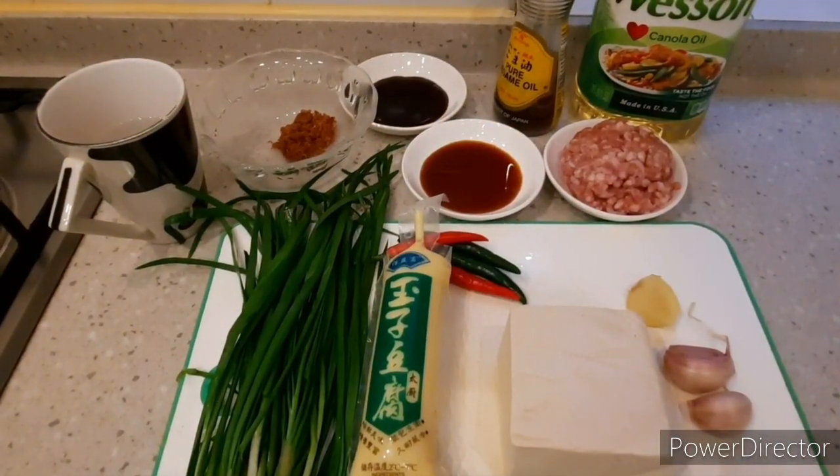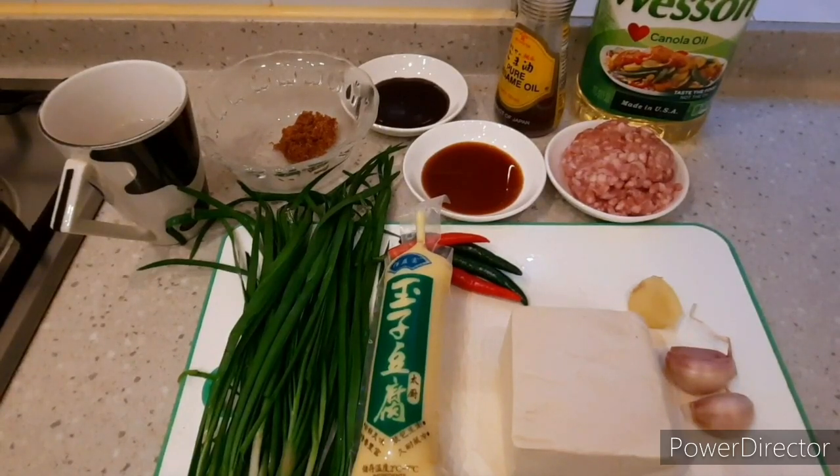Hello everyone! Welcome to Athenor's kitchen. Today, I'm gonna share with you the recipe of stir-fried tofu and garlic chives with oyster sauce.